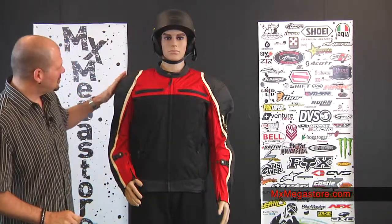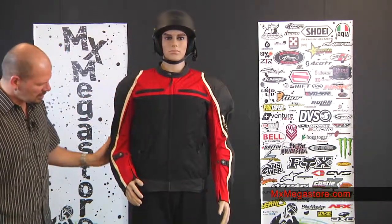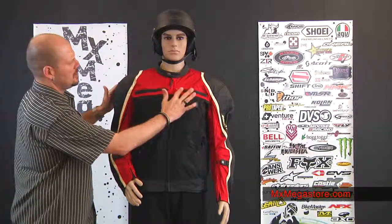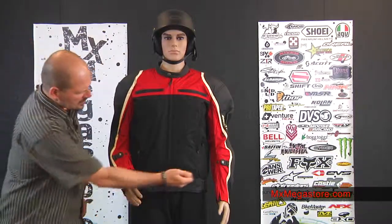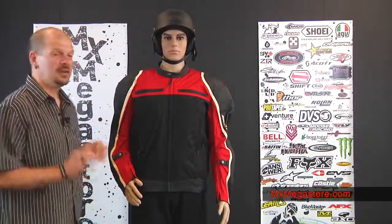It has 1.2 millimeter full grain leather in the high wear areas, which include the shoulders along through the elbows and through the outer forearm. You have some in the chest area above those pockets, around the collar right there. And you also have some at the waistline — I think that's more for decoration, but it still looks cool.